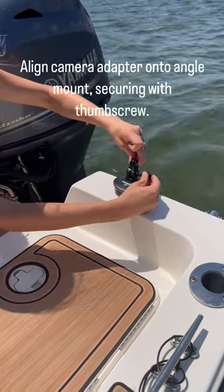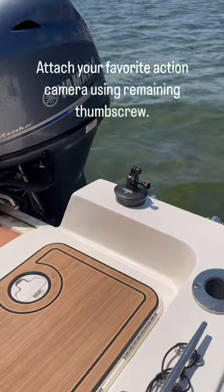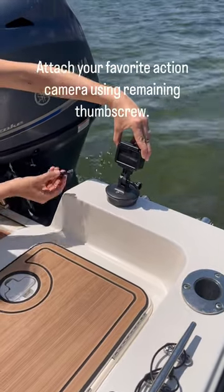Align the camera adapter onto the angle mount, securing with the thumbscrew. Attach your favorite action camera using the remaining thumbscrew.